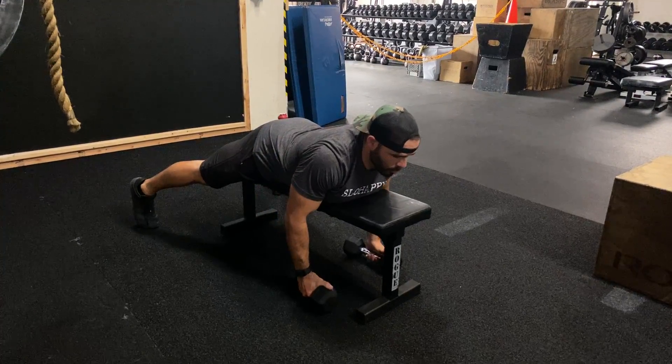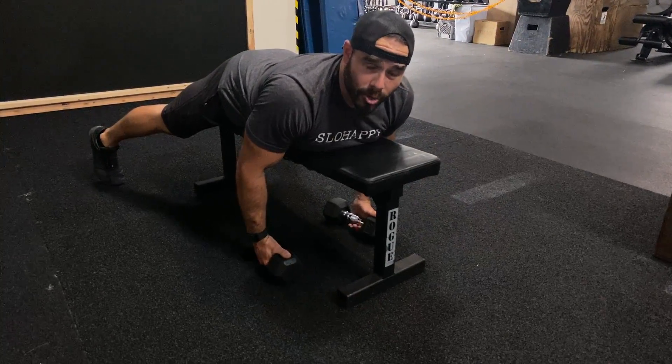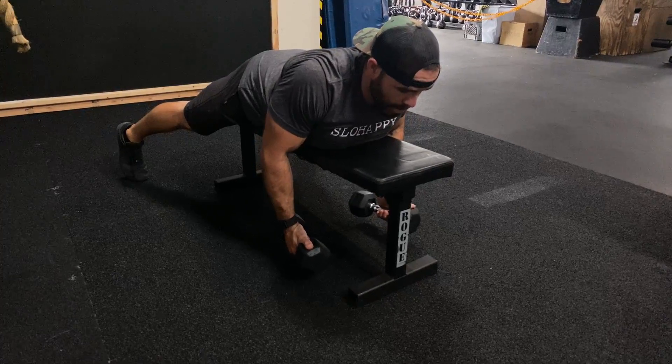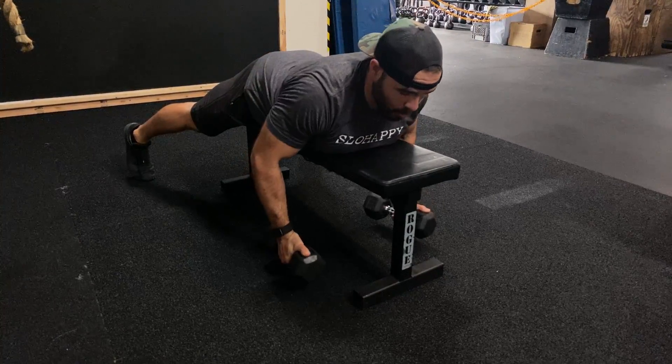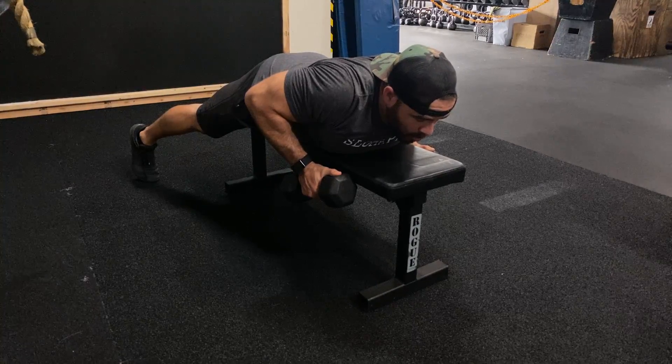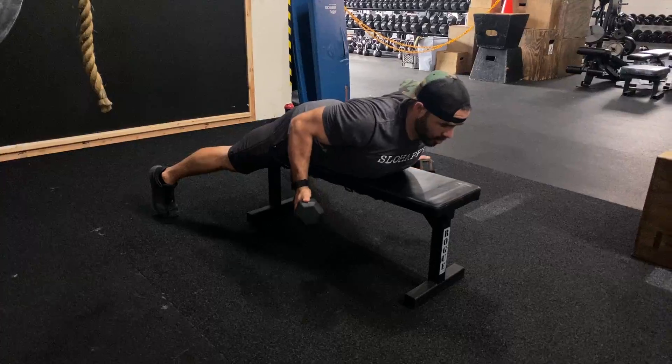You'll notice what I'm doing with my hands is externally rotating them just a little bit. What that does is help turn that lat on, keeping that shoulder pinned back and rowing it to where my belly button would be — not rowing it up here getting my trap or biceps. A little bit back towards my hips with a little external rotation.